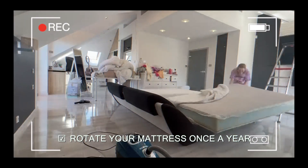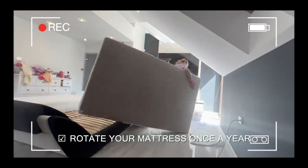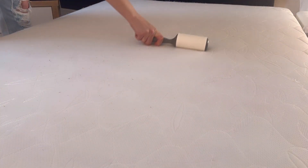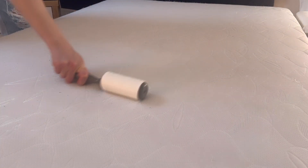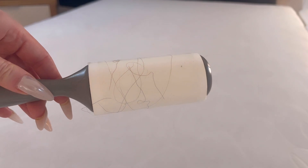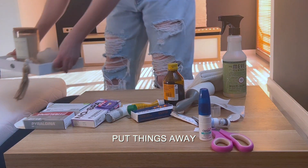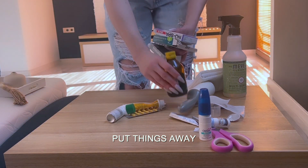Sleeping on a mattress for a certain length of time can cause indents or sagging, so it is recommended to rotate your mattress every six months to a year to prevent this from happening. Next on the bedroom checklist: declutter, put things away, and wipe down your nightstand and dresser.